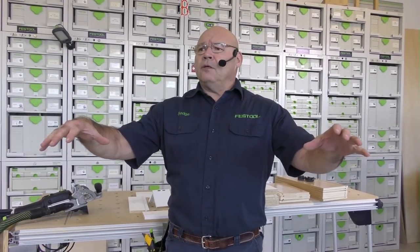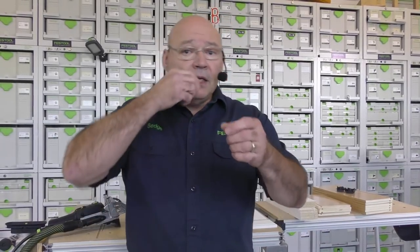Today's build: we're going to use the Domino and build a through tenon drawer box. I'm going to show you some nuances of using the DF500, but a lot of this will transfer to the DF700. Like I've done in previous lives, I'll show you the four rules of thumb for the Domino — little things we've learned in the training department over the years. When you come to a training class we can show you these things — it's one of those 'oh, that's what I was doing incorrectly' moments.